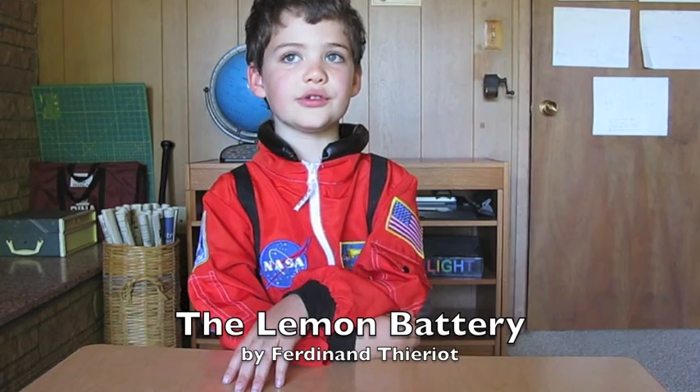Hello, my name is Ferdinand Carriott and I'm a homeschooler in Ukiah, California, and today I'm going to show you how to make a lemon battery.